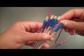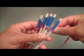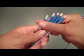Now that I'm at the end of my straw, I'm going to come around and go backward, and forward. Backward, forward. Around, and then forward, and then backward.